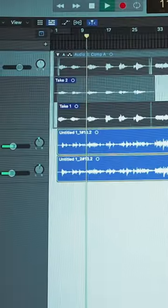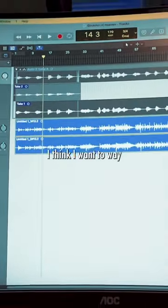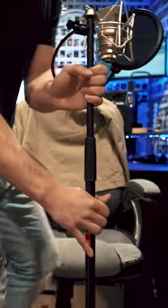I want to make it a lot more simple. Hear how it starts right off the bat with strumming? I think I want it way more simple, like one or two notes. Leave room for it to grow somewhere. Alright.